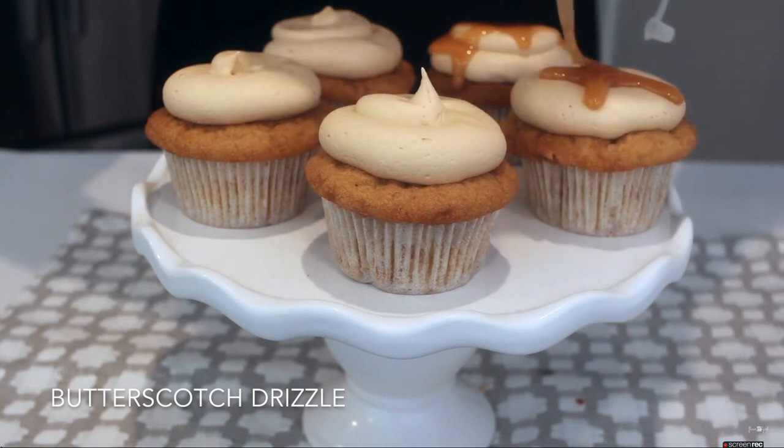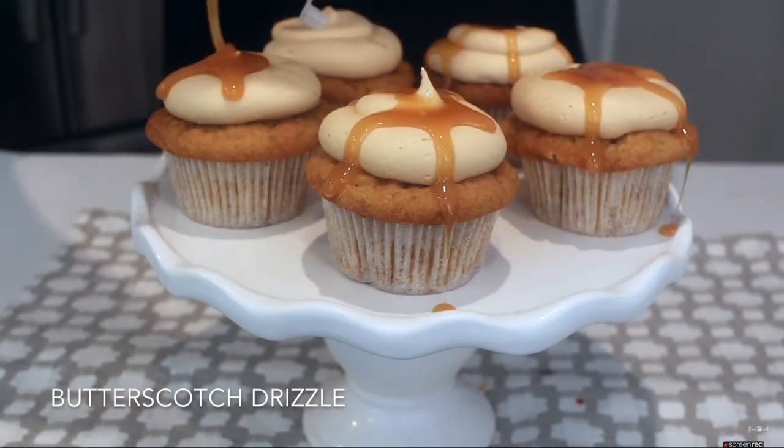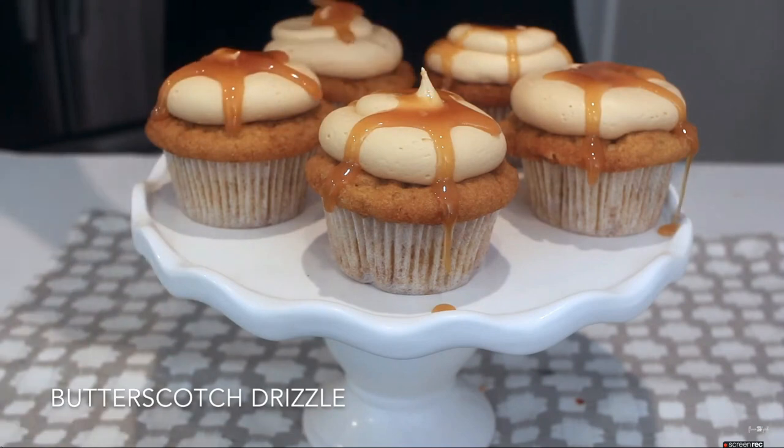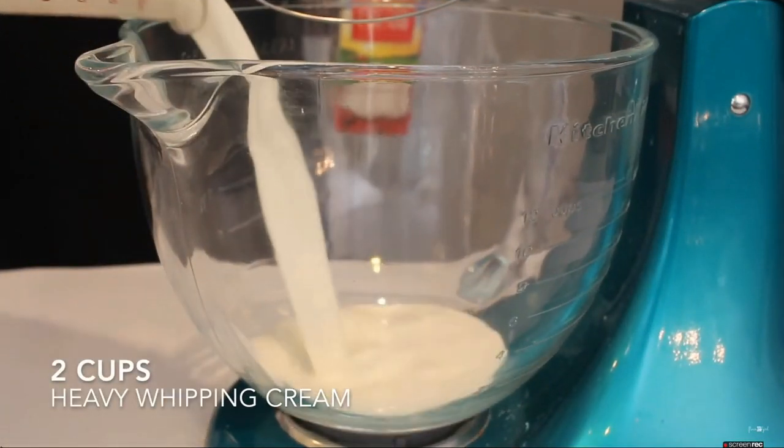After those have chilled for 15 minutes, I'm just going to drizzle my butterscotch drizzle on top — I just use the Smucker's butterscotch drizzle. Then again, you're going to want to pop those back into the fridge for another 15 minutes.